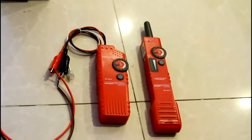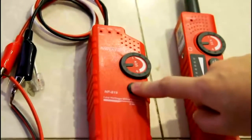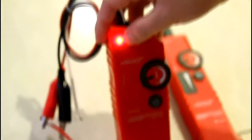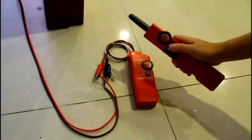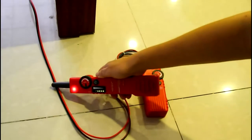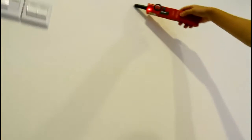Now I will show you how to scan an inside wall cable. First, long press the power button to turn on the device, then shift the function switch of the emitter to scan mode. The scan LED will light up. Then use the clips to connect to the inside wall cable. Turn on the amplifier receiver — the target cable will send out the loudest and clearest signal. The detection range is 2 meters.